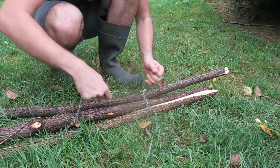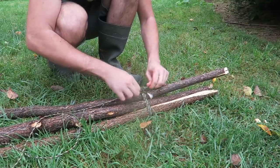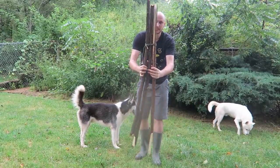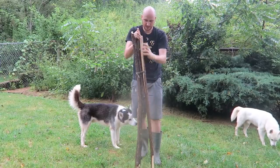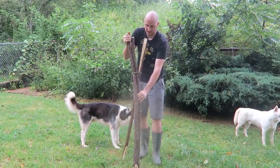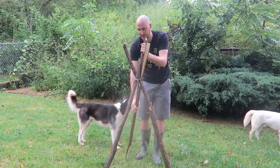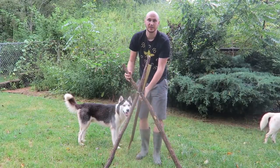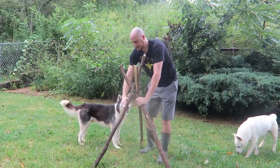So we gathered here three sticks tied up together. What we're going to do is twist two sticks like this. Boom. And a third one inside like that. Make it wider. Boom. And we got ourselves a really nice tripod. Look at that — it sits very well. That's what we want.